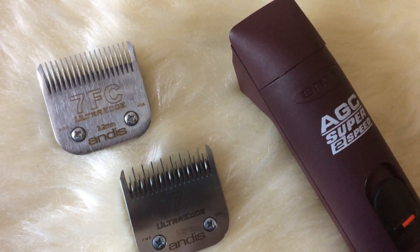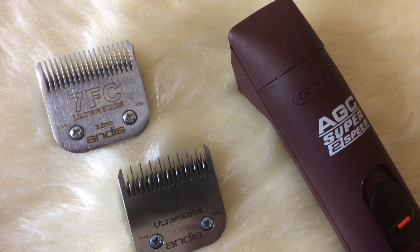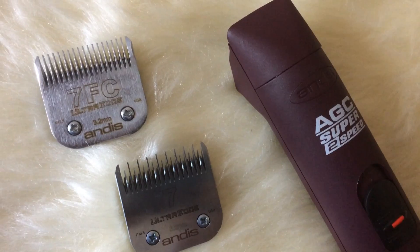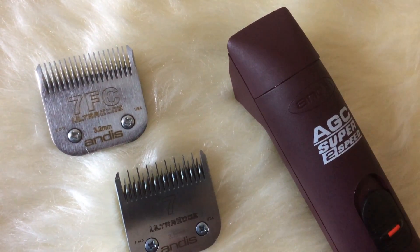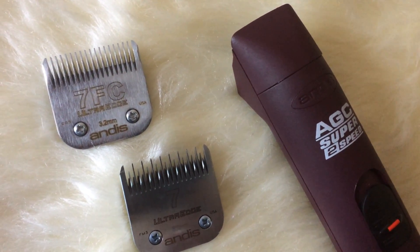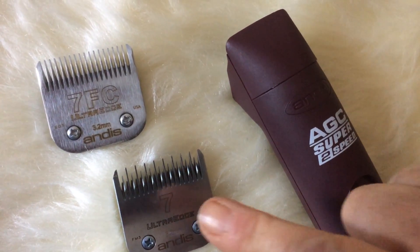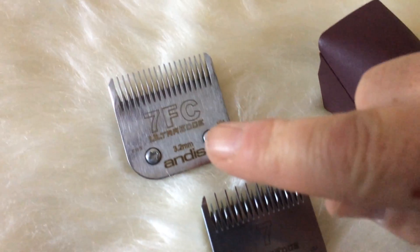In front of you, you can see the 7F and 7 Andis Ultra Edge blades. These are the most popular blades in the Andis collection. Andis makes a selection of about 20 different sizes, but the 7 and the 7F are the sort of blades you would use on a poodle or a terrier across the back. The 7 is classed as a skip tooth.